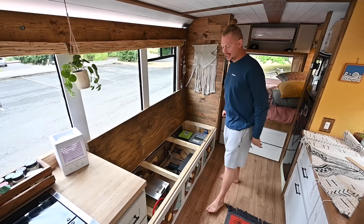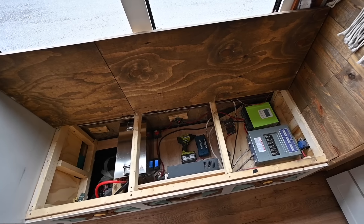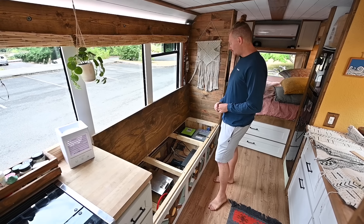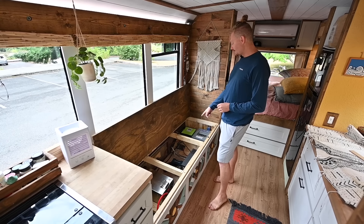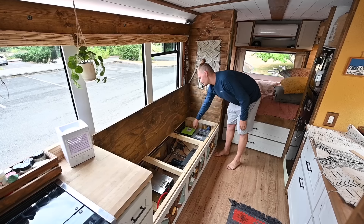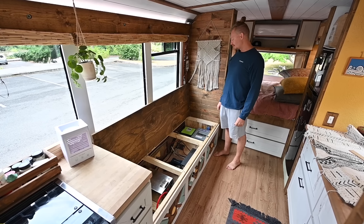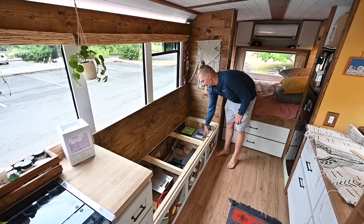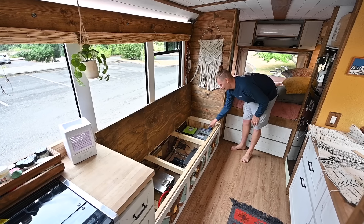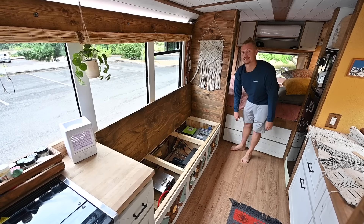This is our electrical cabinet. We have a 12-volt 400 amp hour battery, a 3,000-watt 12-volt pure sine wave inverter. We've got a DC fuse box and our solar charge controller, which is 12-volt 60 amps, powered by 700 watts of solar on the roof. This is our AC breaker box. We also have a changeover switch just inside the closet to switch from shore power to the inverter and battery power.